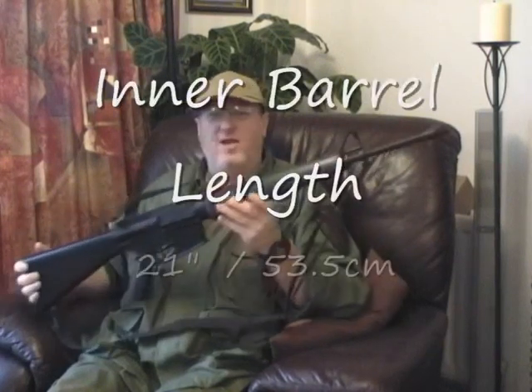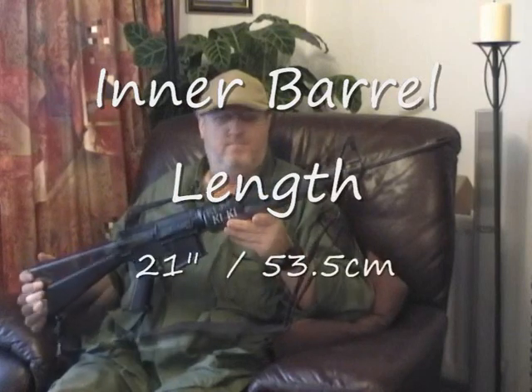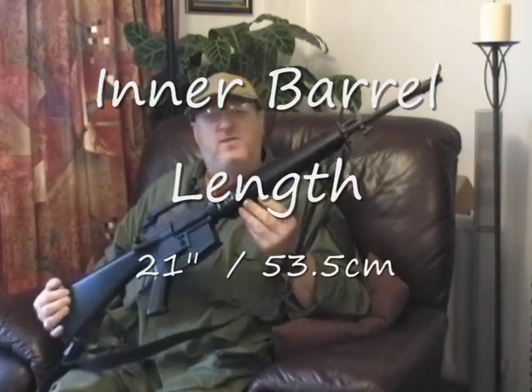The inner barrel, which obviously starts from the magwell and finishes just as the flash hider starts, is 21 inches and that equates to 53.5 centimeters.